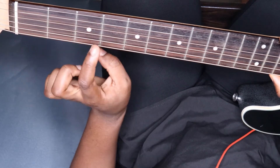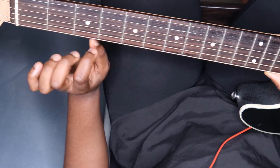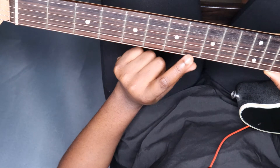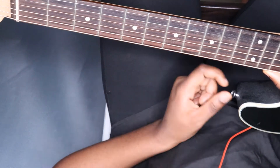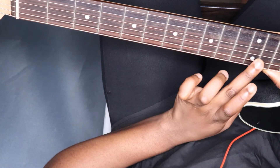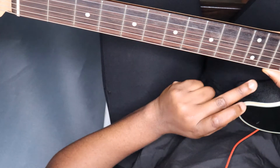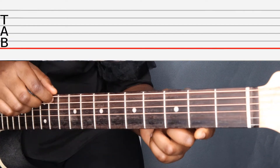Most guitars have white dots called fret markers that help you know what fret you are on. Most guitars have them on the third, fifth, seventh, and ninth frets, which are all odd numbers. There's a special fret marker at the 12th fret because all the notes are exactly one octave higher than the open string at that point.